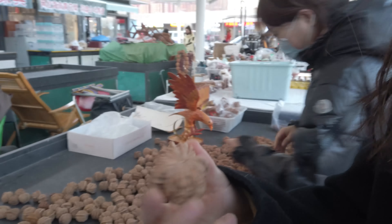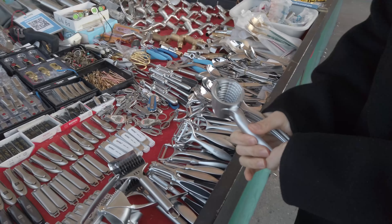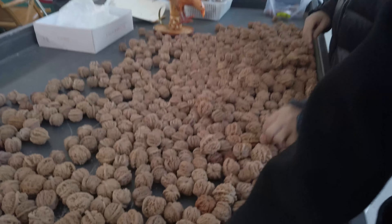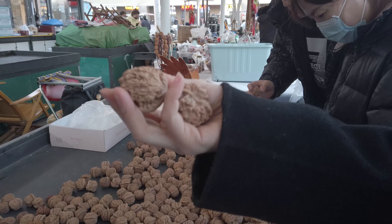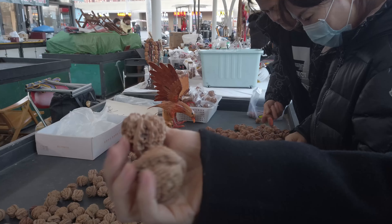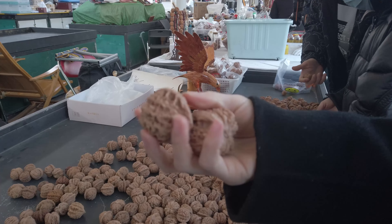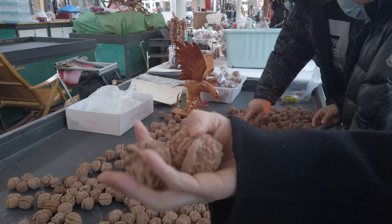You know this is the nut that you can eat — squeeze it. Walnut, right? Walnut. Squeeze it please. And then open it. So these are for eating? Of course not. This is for training yourself. But there is a nut inside of the shell — it's dry already, almost empty. So most old people buy it to do this. They said it's good for your brain.